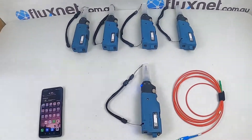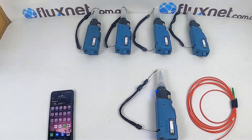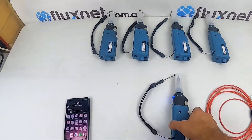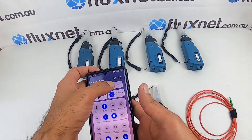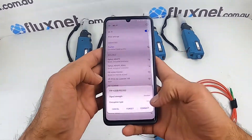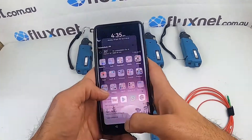Hi guys, today we'll just give a demo of the X4 435 wireless scope we've got in stock. Once you've turned it on, if you go to your Wi-Fi networks you should be able to search the scope in the list of available networks. We've got it here as FIP 435 — you just connect to it.